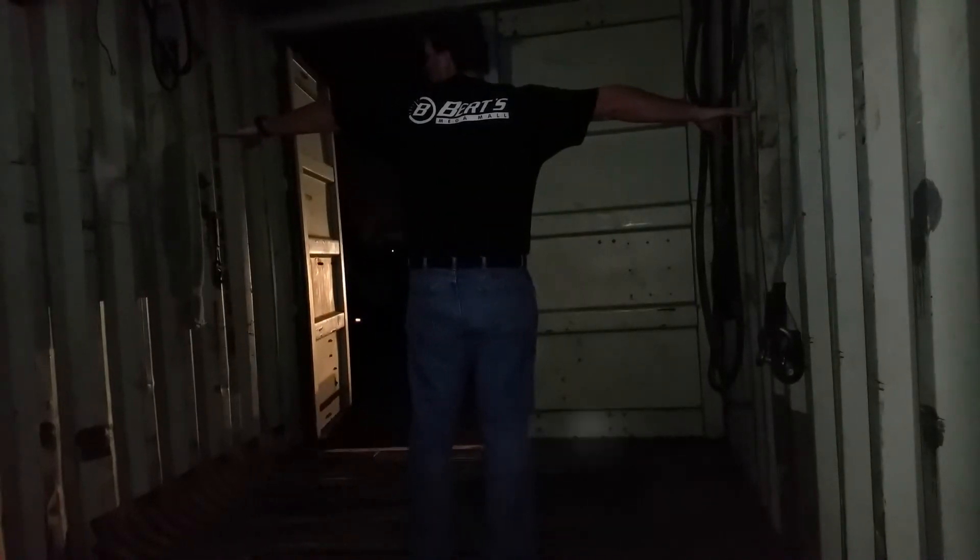I'm going to show you how, when you bring your motorcycle in and you want to turn it around in a tight spot, how you do it. This is a shipping container — maybe about eight feet — so it's really tight here for me to turn my bike around.